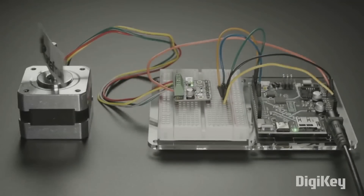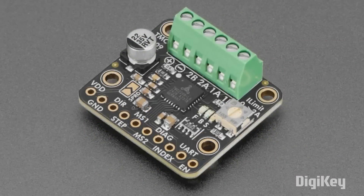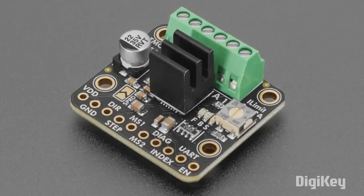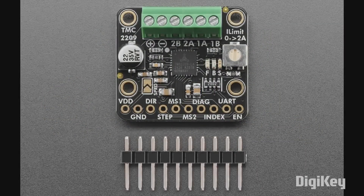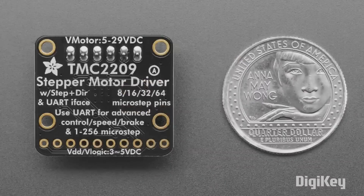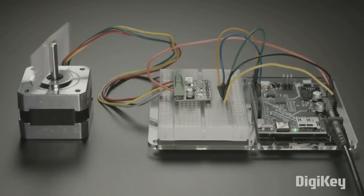From Adafruit, they recently released a breakout for the TMC2209 stepper motor driver. This is the driver that has been powering most 3D printers for a while now, cherished because they're almost completely silent. But if you want to use them in your own projects, the documentation and library support for them isn't all that great. With Adafruit producing this breakout, you're going to get outstanding documentation and code examples for both CircuitPython and the Arduino IDE. If you're looking to add some precision motor control to your projects, check this one out.